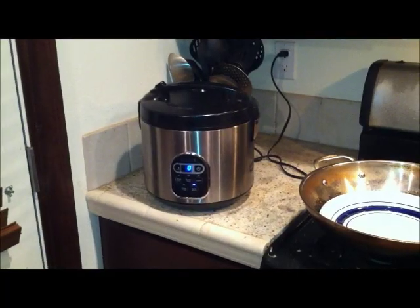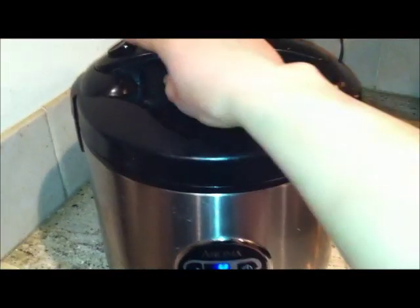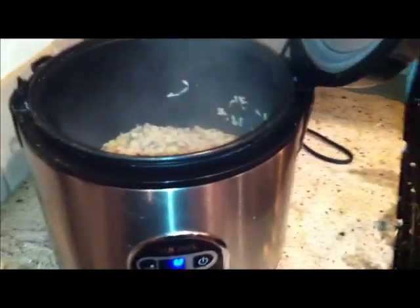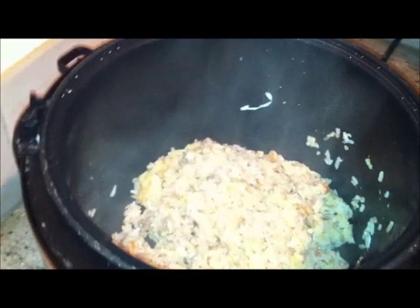I'm back — it's been five minutes. Let's see how this turned out. Oh yeah, it's looking pretty nice! You can see the egg and the ground beef. The rice is not too soggy and not too hard.